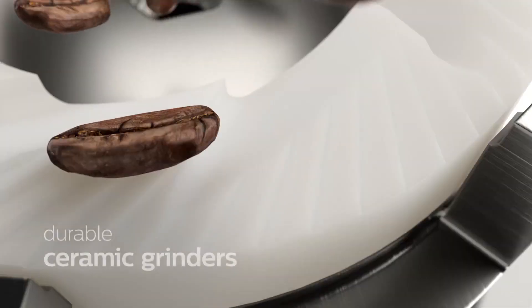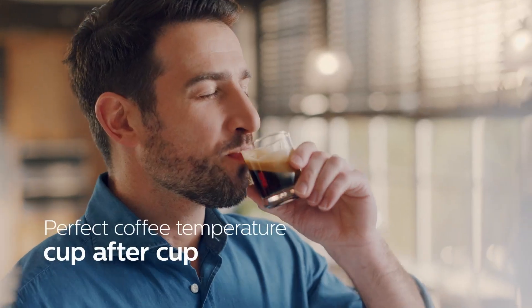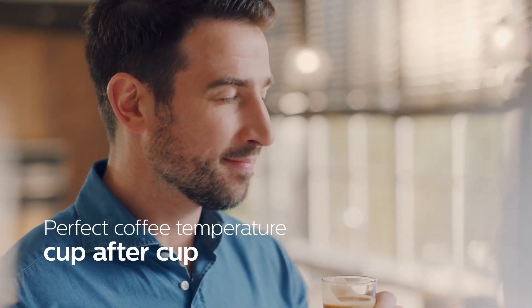Always brewed from fresh beans, our durable ceramic grinders ensure you can enjoy up to 20,000 cups of the finest coffee, revealing the perfect coffee temperature, aroma, and crema thanks to the aroma extract system.